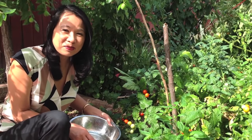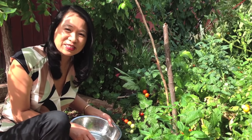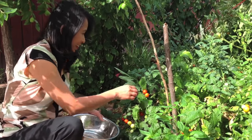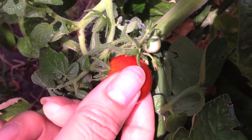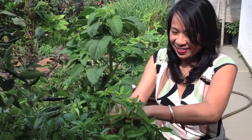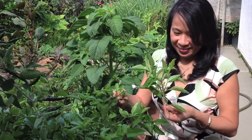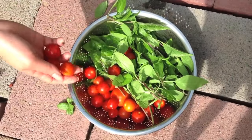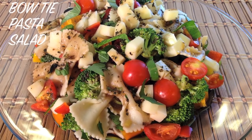Hi friends! Welcome to my mother garden. I'm picking tomatoes and basil for today's recipe. My name is Mai, today we are making a delicious bow tie pasta salad.